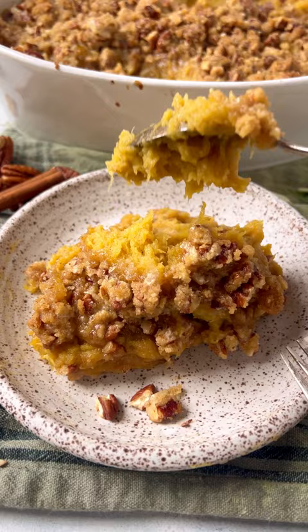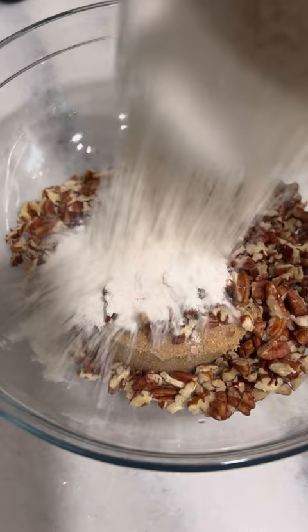Start by roasting the acorn squash. Mix together the topping ingredients including brown sugar, pecans, flour, and salt. Quickly brown some butter — it takes five minutes or less. Pour that over the mixture and toss to combine.